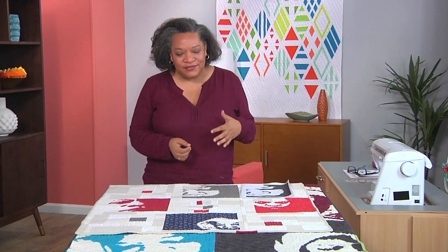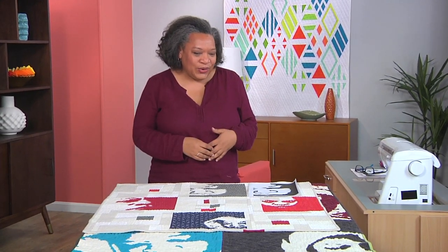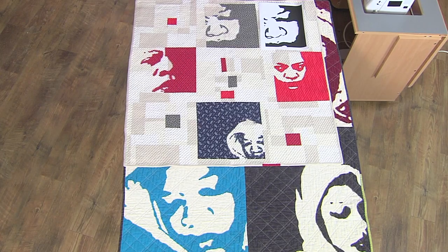In the quilt world overall, I found that it's difficult to find representations of me and people like me, and so I decided to start making quilts that actually projected my image onto them.